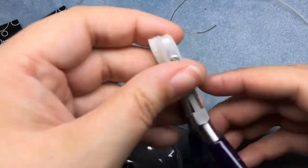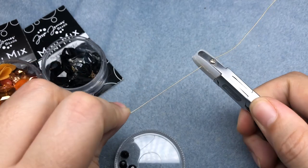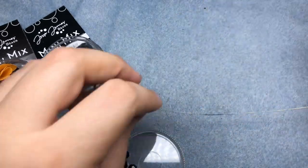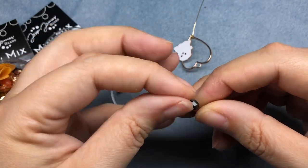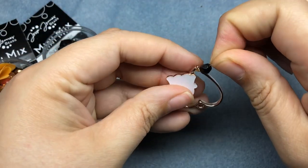Since I've got a little kink in my wire, I'm going to take my nylon jaw pliers — these are from Beadalon — and I'm just going to rub that up my wire to smooth out that kink a little bit. It doesn't have to be perfect, but I have to be able to get my bead down the wire. I'm going to take one of these six millimeter black Czech glass faceted fire polished beads and slide that on.